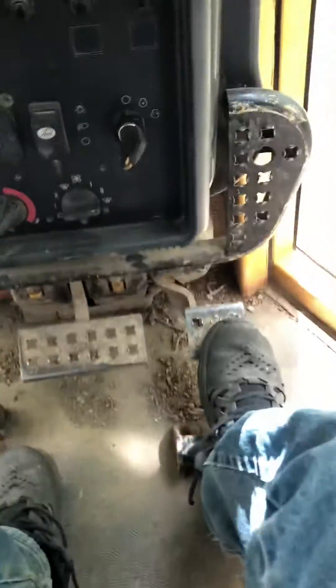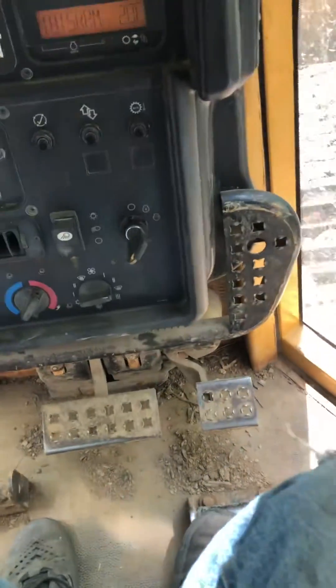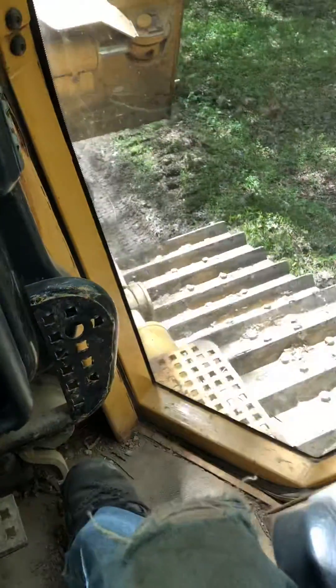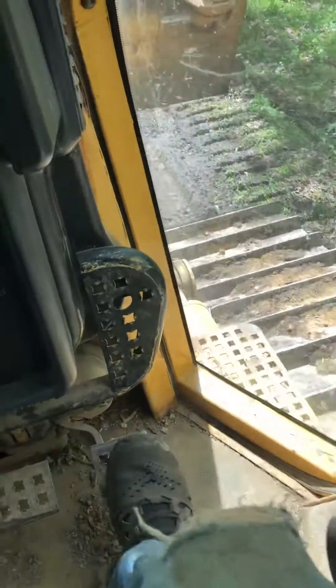A couple things about a bulldozer. Bulldozers run full throttle all the time. If you want to slow down, you push the throttle in. You can see we're slowing down, and now we're speeding up.